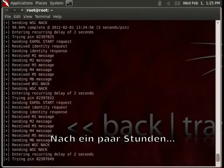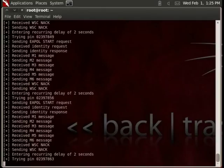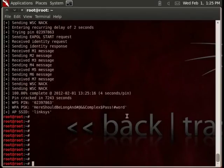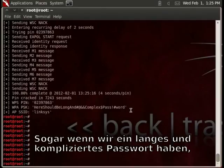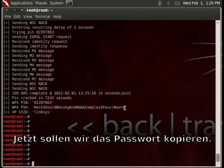After a few hours, we got it. Here is our PIN. Even if we have a long and complex password, it is possible to get access to the network by breaking the PIN. Let's copy the password.